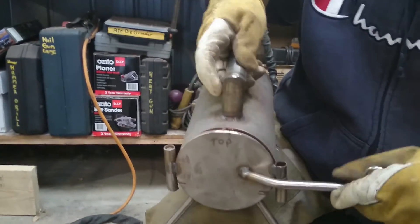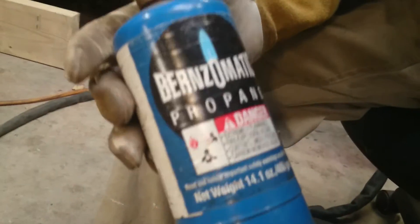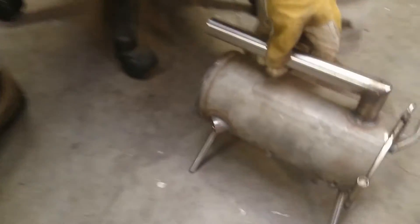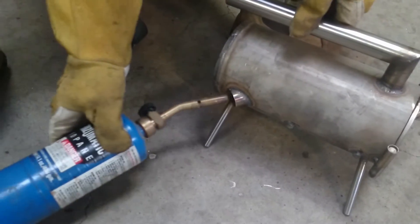Close that up, put the steel in there, and then we bring one of these. This is a Benzomatic — I'm pretty sure you've got them in the States, we've got them here in Australia as well. Do your safety with these things — they do go boom. We're going to put the gas in the back there, light it first, then bang it in the back there.